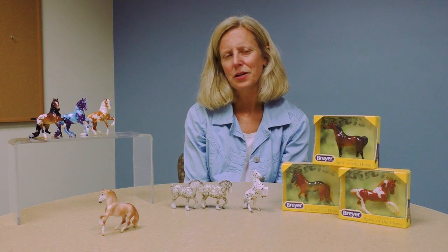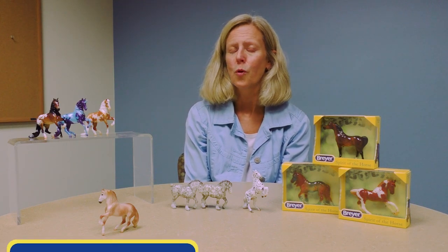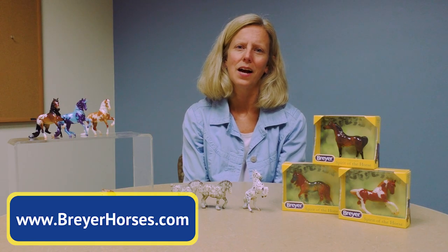All of them are beautiful sculptures and little miniature Breyer horses. We hope you join us in next year's Stablemates Club collection — look for more information on our website at breyerhorses.com.